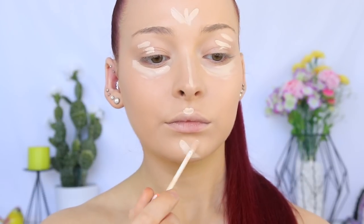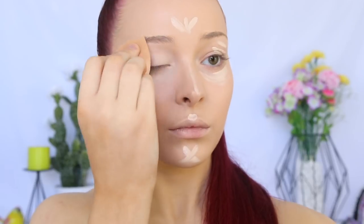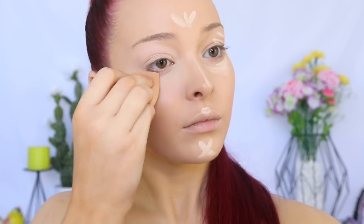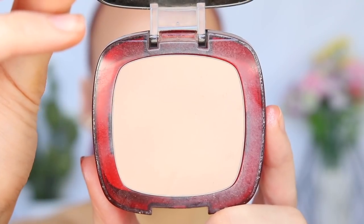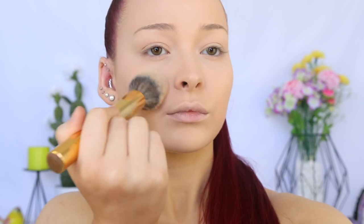I'm going to blend that out with a dampened beauty blender. This concealer is in the shade 05 Ivory. I'm going to take some translucent powder and use that to set those areas where we applied the concealer — using translucent powder rather than a pressed powder with coverage to avoid those areas becoming heavy and cakey. I'm using the Morphe Y11 brush for this. Then I'm going to use the L'Oreal 24 Hour Powder Foundation in Beige to set the rest of my face using the Morphe Y1 brush, adding a little bit of extra coverage.